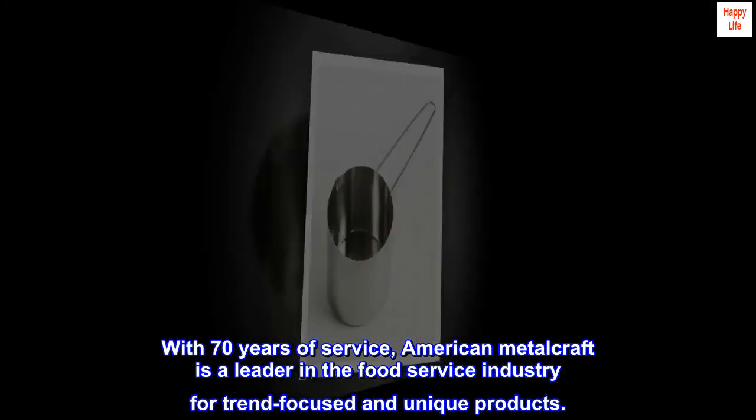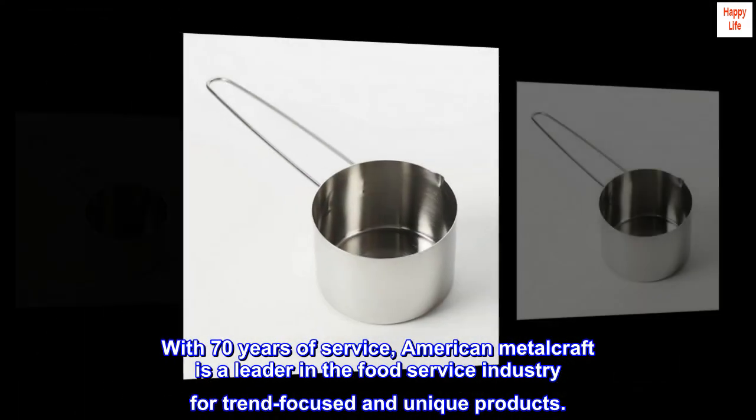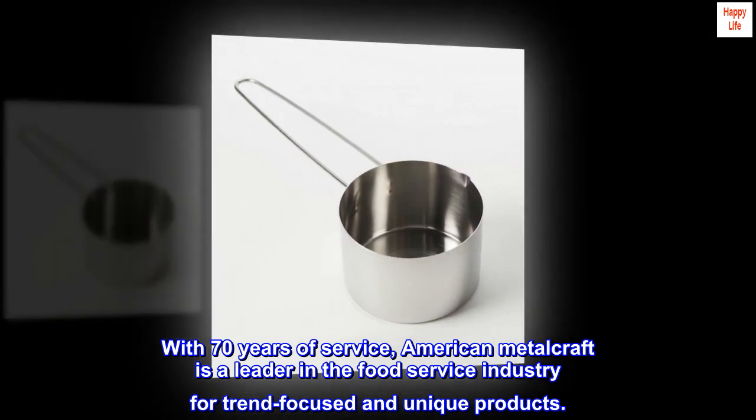With 70 years of service, American Metalcraft is a leader in the food service industry for trend-focused and unique products.